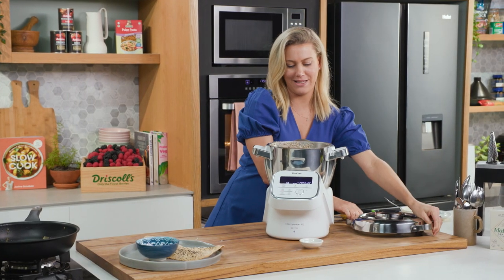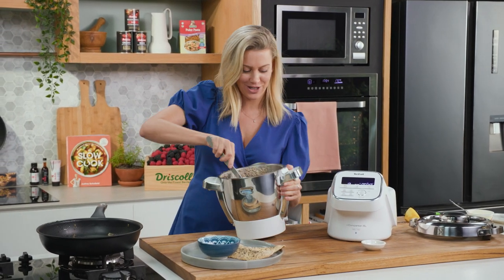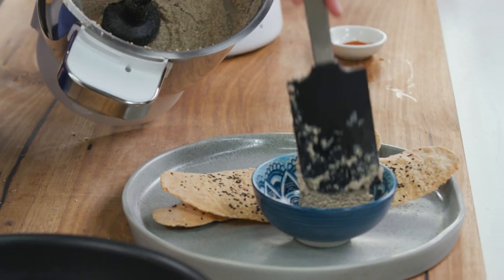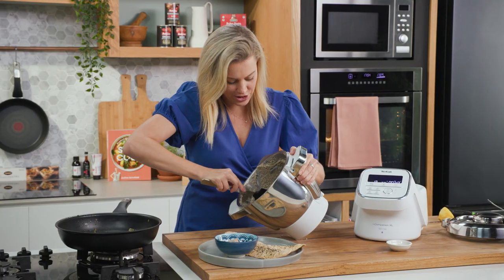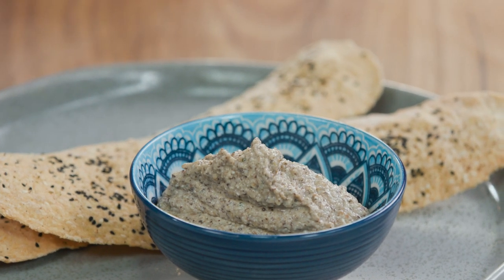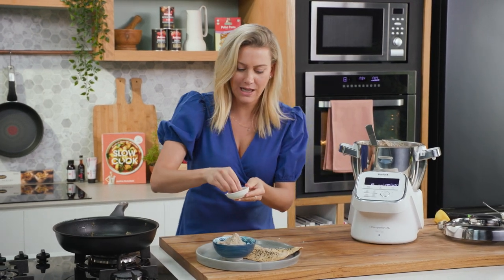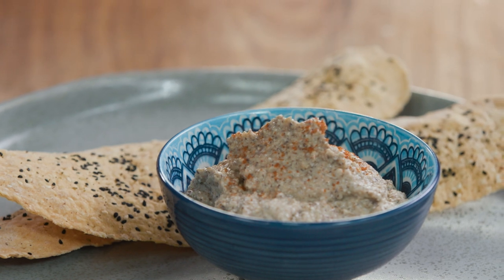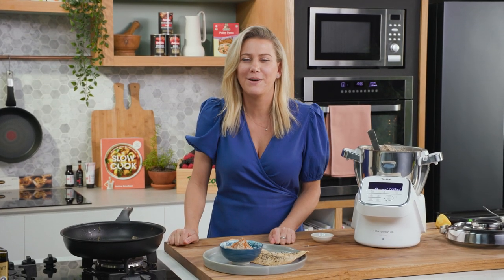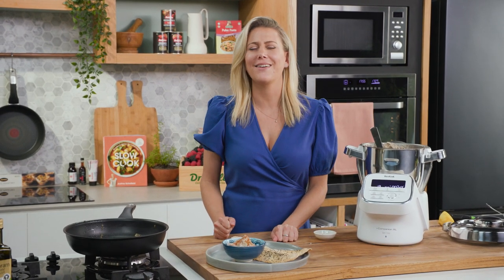Our smoked mushroom dip is ready to go — it smells good. I'm serving this with some homemade lavash. You're going to make your homemade dip, you might as well serve it with a beautiful-style cracker. We'll add a generous dollop into a decorative bowl and just some cayenne pepper for some heat — you can mix it through or just garnish it over the top. Creamy smoked mushroom dip. You won't be finding that in a shop. This is outstanding — your friends are going to love it.